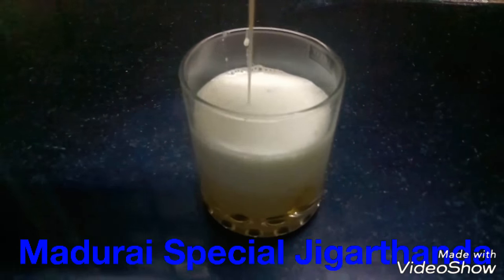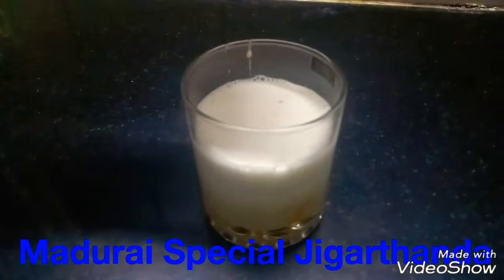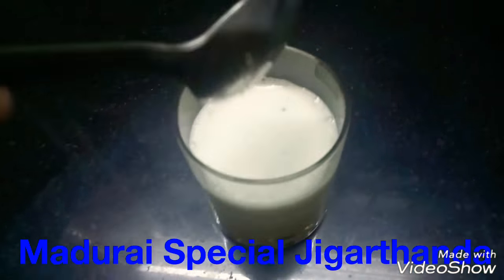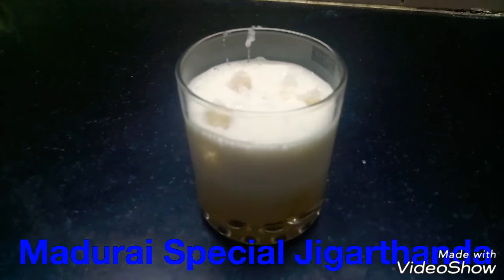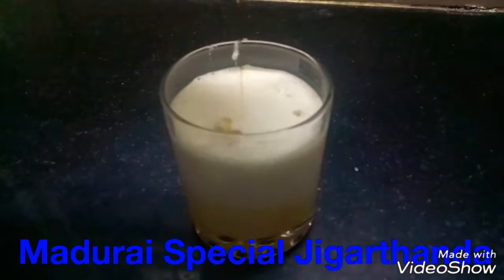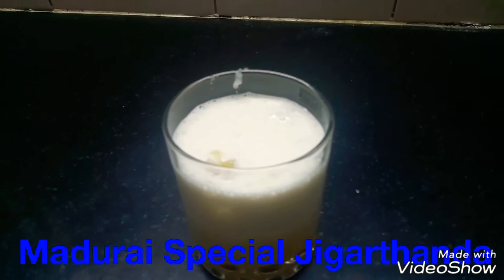Add 1 tablespoon of condensed milk. If you eat one spoon, the taste will be nice. And again, badam. And at last, nannari sherbet. This is the final touch — ice cream.